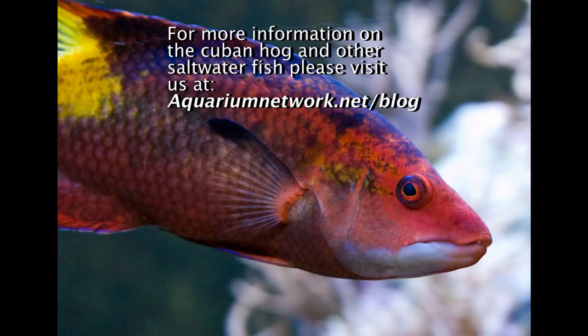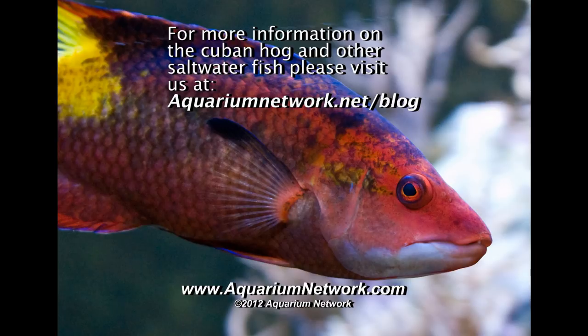For more information on the Cuban hog and other saltwater fish, please visit our blog at aquariumnetwork.net.